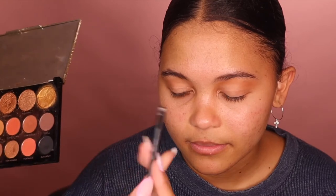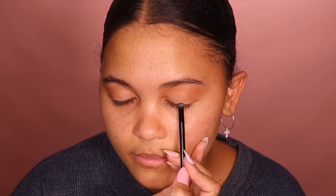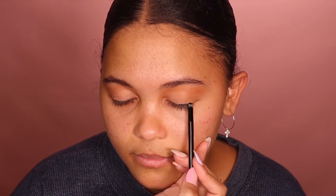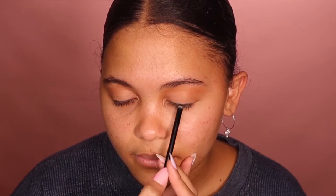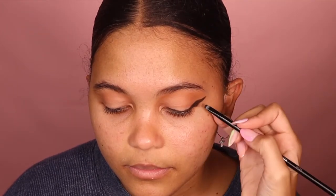Now I'm taking this black shade from Makeup Revolution on a very flat brush and I'm just going to be packing that on her lid. I'm not going to create a wing just yet because she's got a bit of hooded eyes, so we don't want it to look bad. We are going to smoke it out, but not just yet. If you want my video on different wing liners for hooded eyes, I'll leave it up here for you.